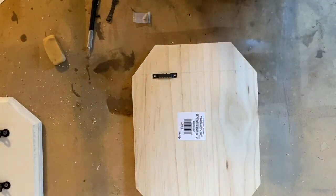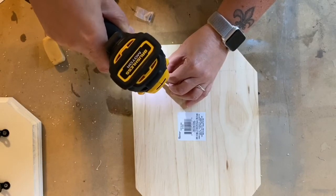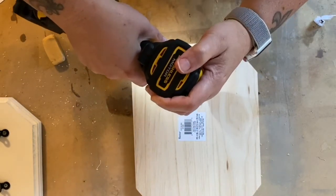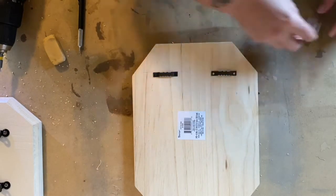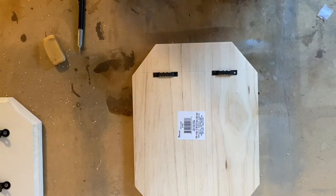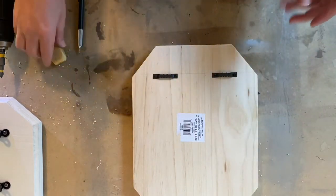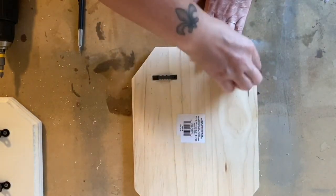Take your toothed hangers and have the very outer edge lined up with the inch-and-a-half mark, and the tops of them along the two-inch line. Use your Phillips screwdriver and hold the hanger while you're screwing it in. Install both hangers. Now we have our first set of hardware installed on the back. Once you have that done, you can go ahead and erase the extra lines.